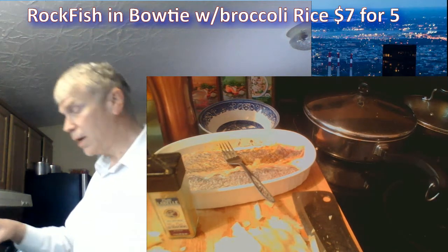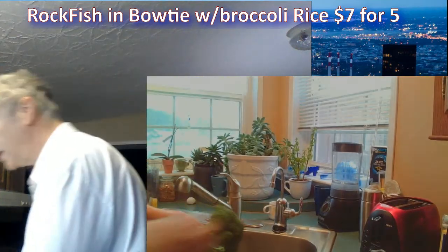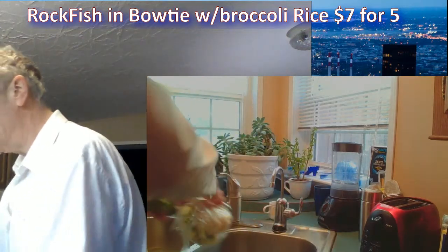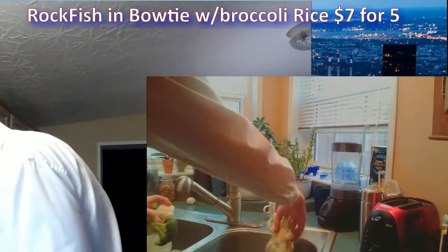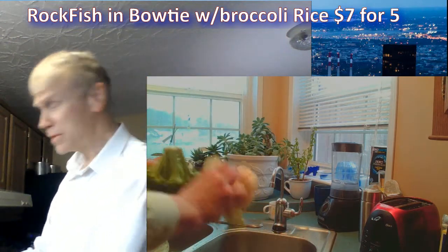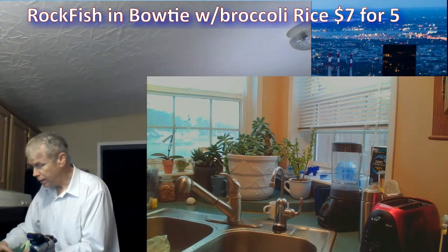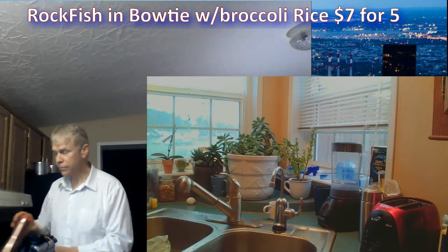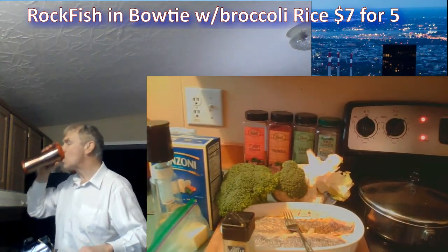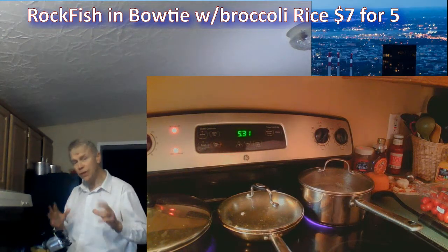I'm going to rinse the broccoli and cauliflower — they're not organic, but hey, you can only do so much. I recommend people try to do organic and non-GMO whenever possible, but it's not the end of the world if you have a genetically modified food item. You'd have to be eating it for 30 years to really make a statistical difference. Broccoli has low pesticide residue in general.